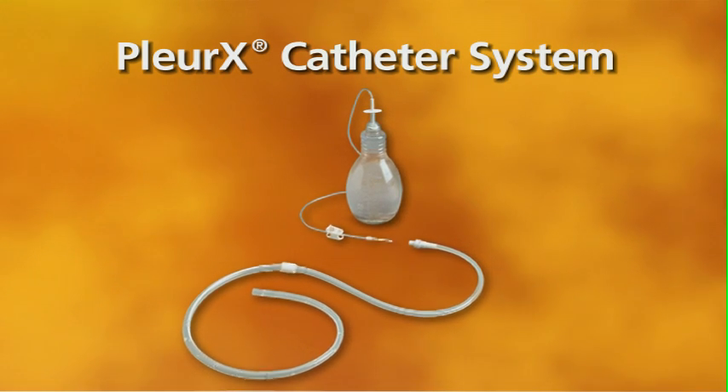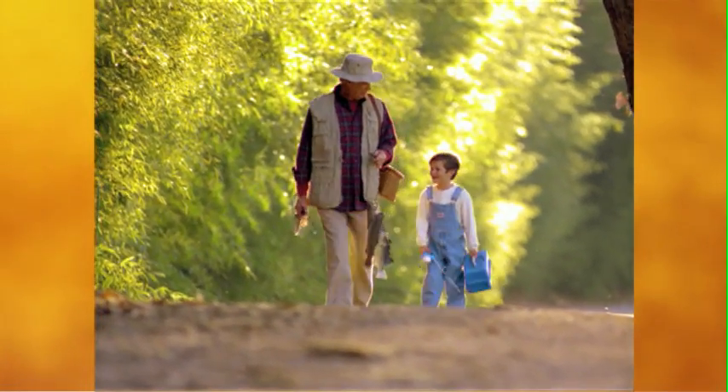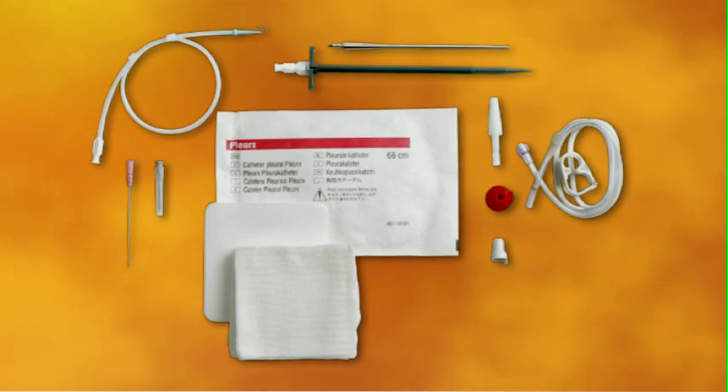The Pleurex Pleural Catheter is the only indwelling catheter system available today that is indicated for both palliation and pleurodesis of pleural effusions. It allows patients to take control of their therapy and manage their drainage requirements in the comfort of their homes.